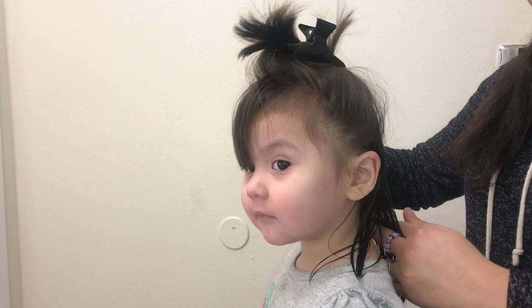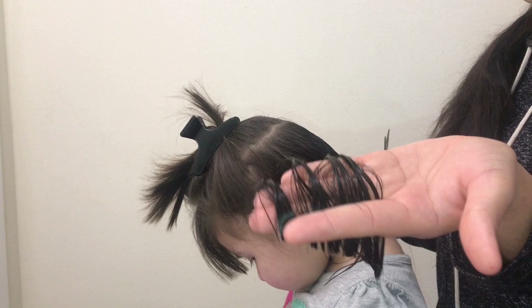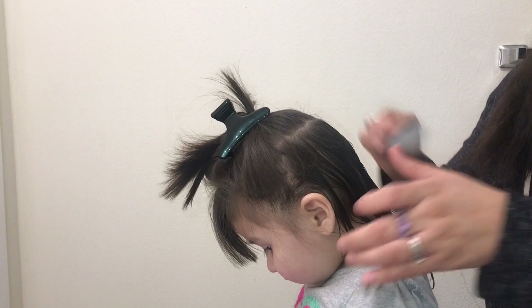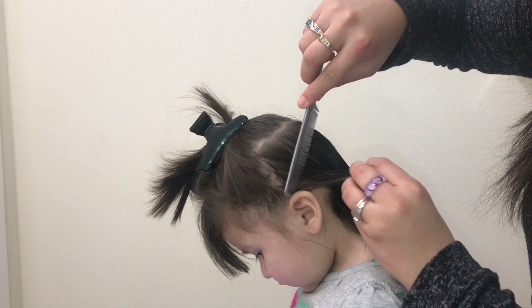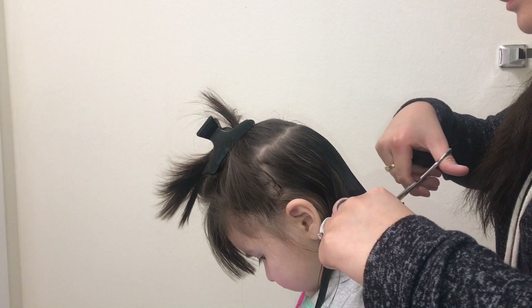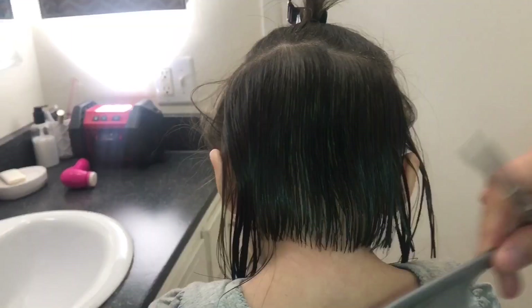I'm asking her to look straight, and once you're able to measure how short you want the back to be, you just go ahead and cut it. I decided I wanted it that short — I didn't notice until watching the video how much I actually cut off, but it turned out so cute. What I like to do is cut some hair first and then use that piece as your guide, so you know exactly how much to cut for the rest.